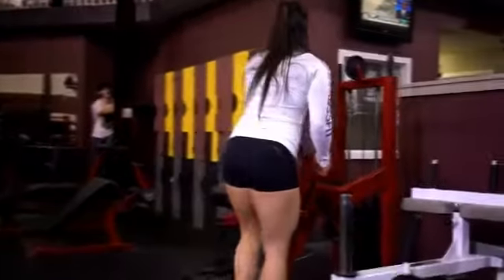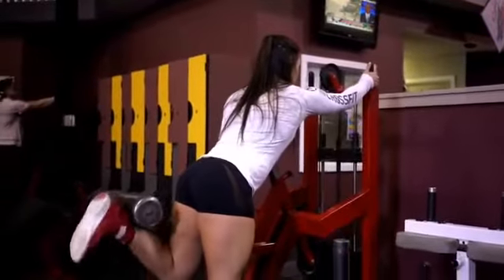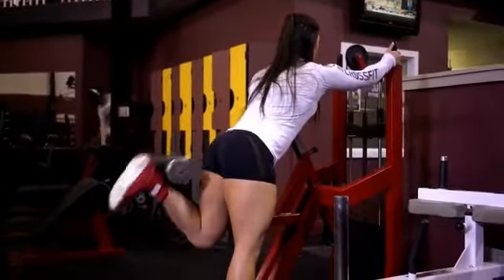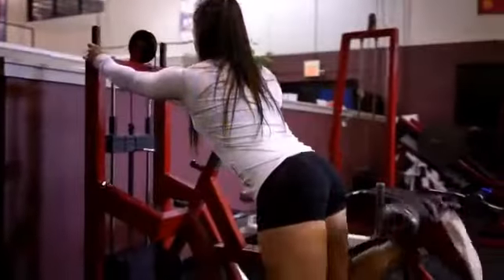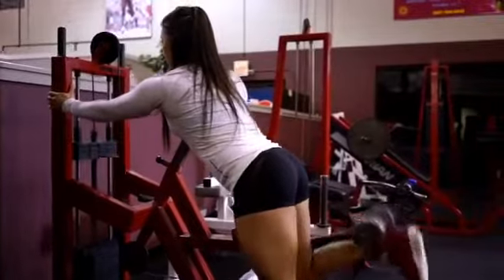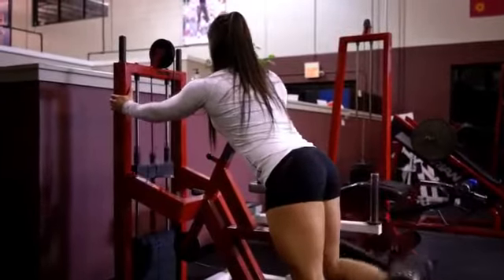Before I start my leg routine, before I start any compound movements, I like to do an exercise that involves a lot of blood flow to the muscle to warm it up a bit. So I chose the standing leg curl and I perform pumping sets, which just means that you're doing rough ranges anywhere between 12 to 15 reps, maybe even to 20.